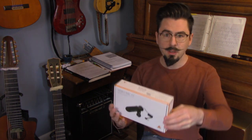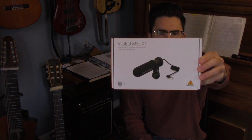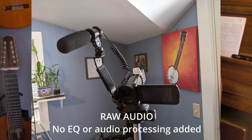Hi, so I wanted to do a quick video review for the Behringer VideoMic X1 Dual Capsule XY Condenser Microphone for video camera applications. This video is being recorded with that microphone hooked up to an old camcorder.